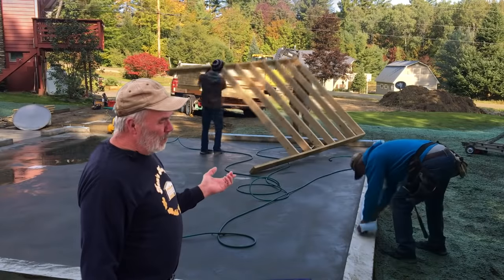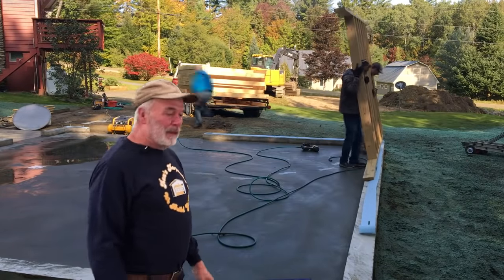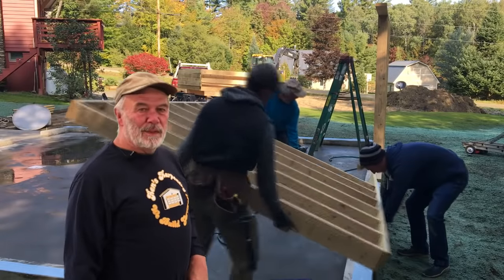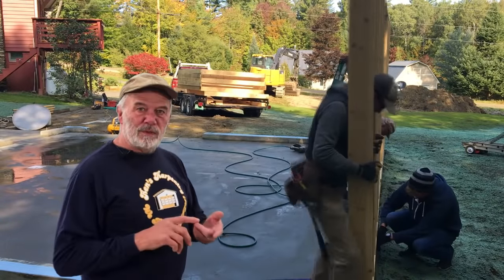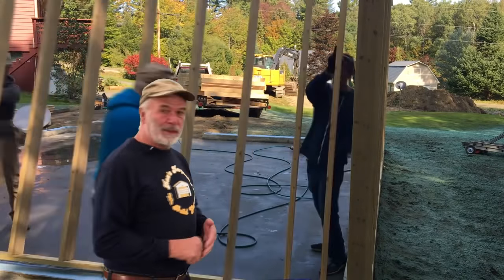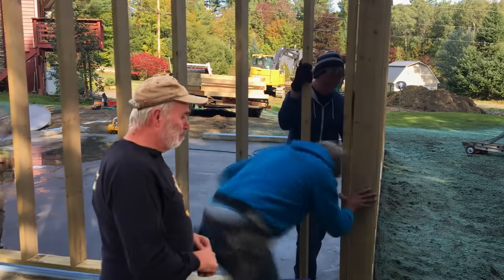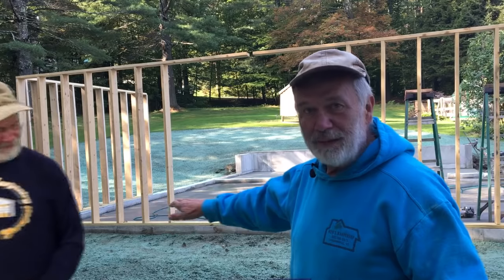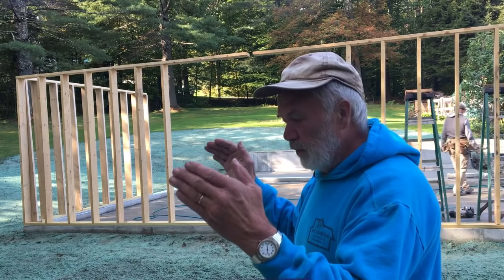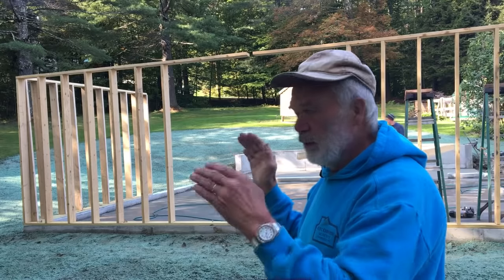Here we're putting up the walls — two by six walls, which was an extra option. I'll be showing a video later on how much certain options cost, like two by six walls or dormers. After all the walls are up, we plumb everything and snap lines, building on the principle of square: if the concrete is flat and square all the way around, and we use OSB wall sheathing to verify it, the building is square.